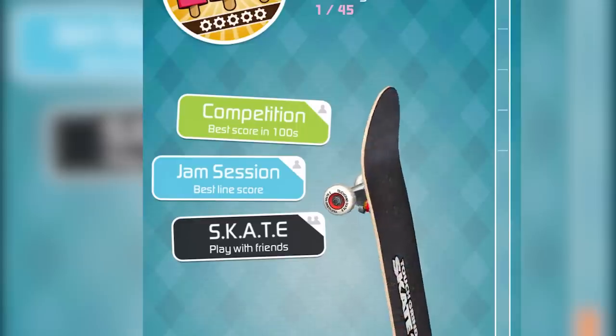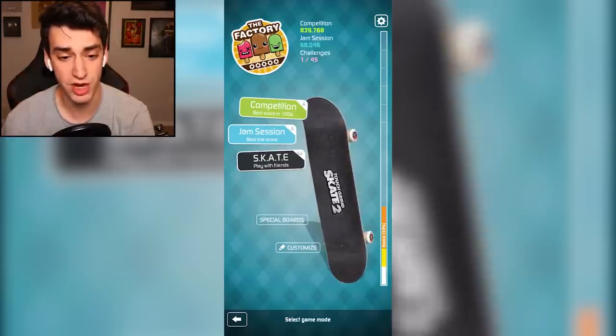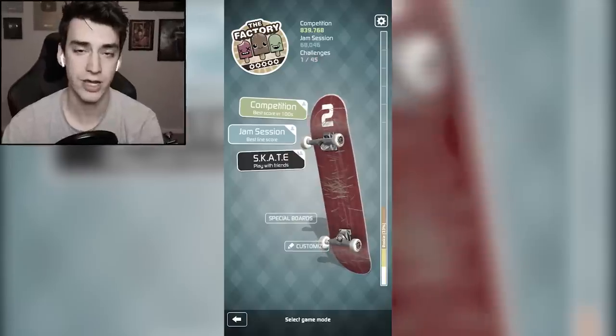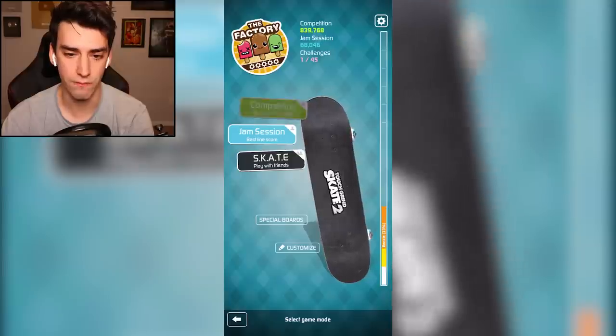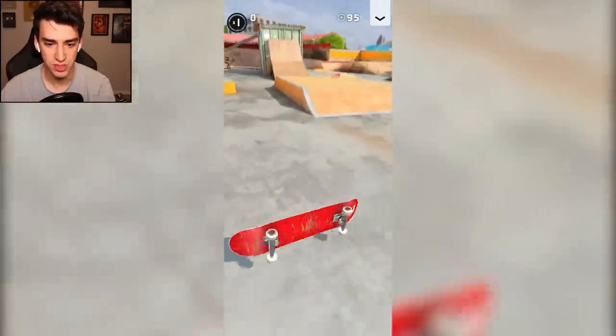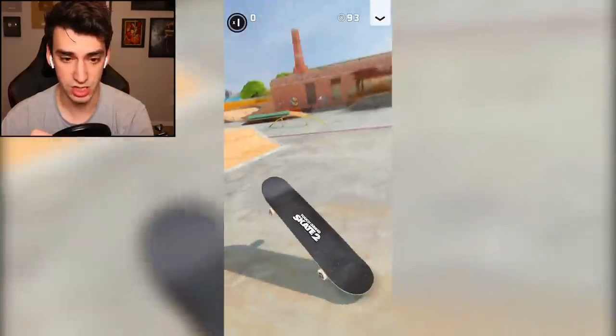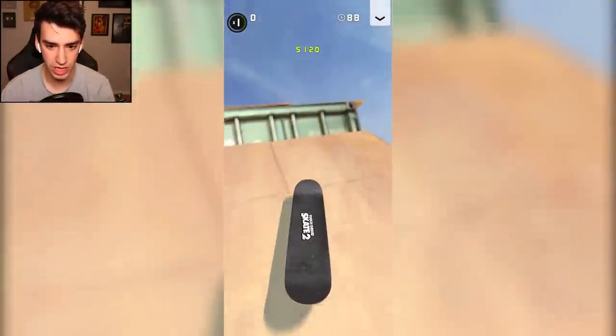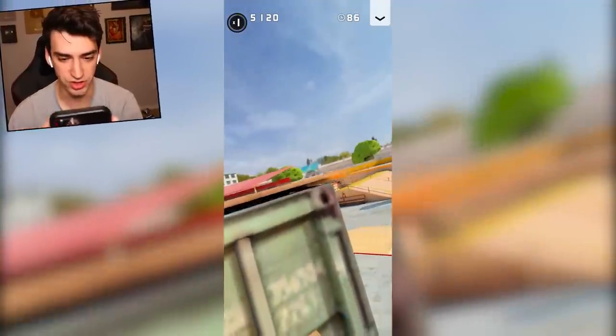I don't know if I should do competition or jam session. I think I'll do competition — I've never done competition, but I have done jam session. There's also play with your friends, but I don't have any to play with. Alright, here we go. I got 100 seconds to be awesome. I just teleported. Let's do a basic kickflip. There we go. I'm doing great.